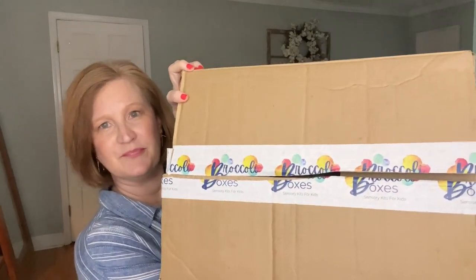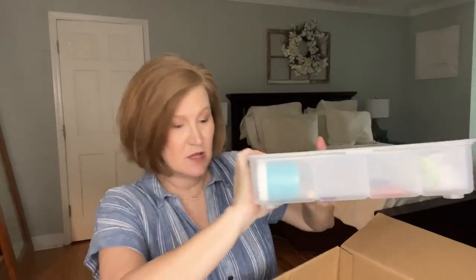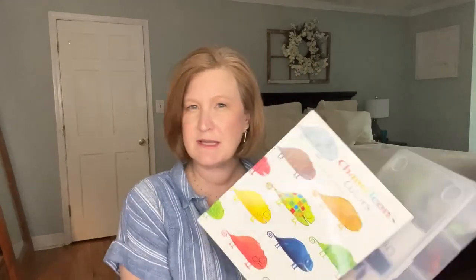Anything that keeps your kid active is a great idea, so let's open the box! It comes in a plain brown box that says Broccoli Boxes. This is the Mini Kit — it comes in this really cool reusable box. This is the $30 kit, and she also sent the book as the $6 add-on. She sent me two different themes, and just so you know, I'm giving all the kids subscription boxes to the local children's hospital since my own kids are teens now.